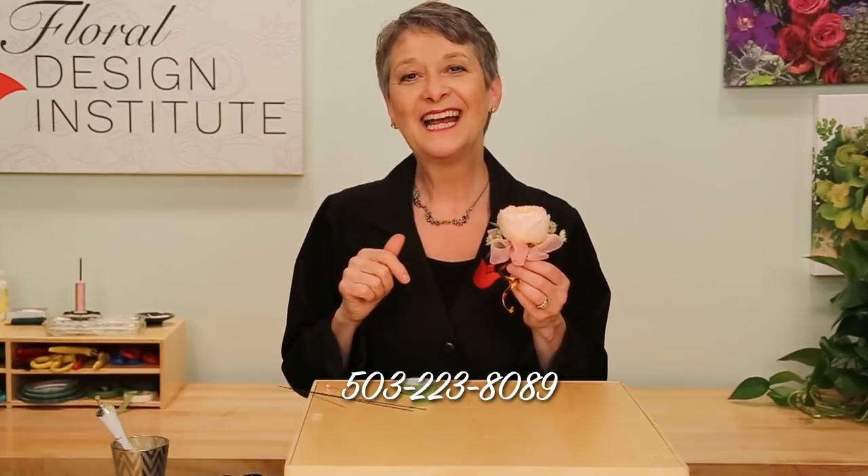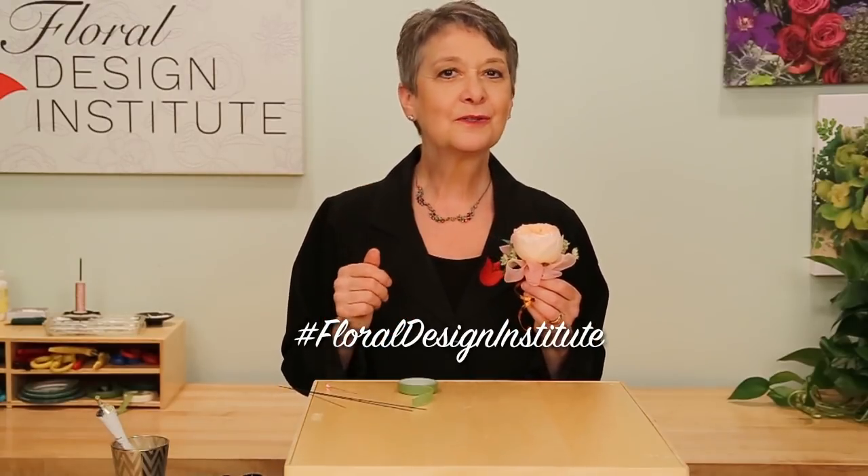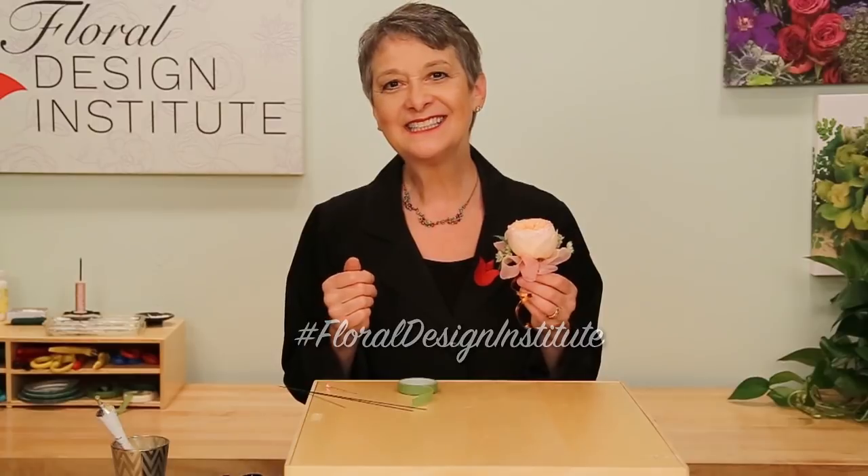For more creative inspiration, check out the website, flowerschool.com. If you have questions, you can reach us through there or by telephone at 503-223-8089. I'd love to see what you create — take a picture, post it on social media, and tag Floil Design Institute so we all can see. Because now, it's your turn. Have fun, and do something you love.